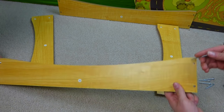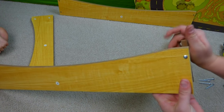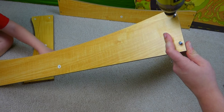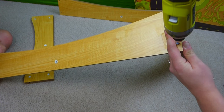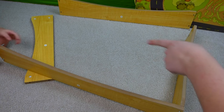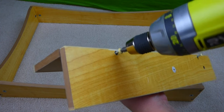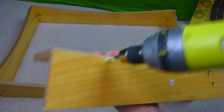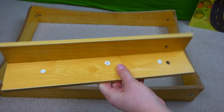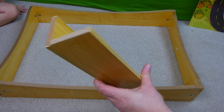First up, we have to start building our base for our table. We've got some screws here, and we're going to screw these two pieces together. There's one and two. Now we have to put the other two sides on. Next, we have to take these two pieces and put them together to make one of the legs — and we've got to do this four times to make four legs for our table. There's one of our legs — now we've got to do that three more times.